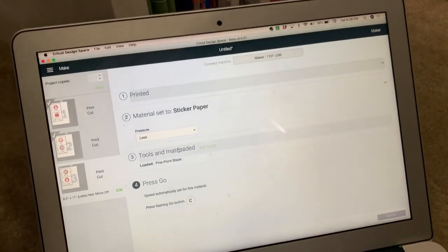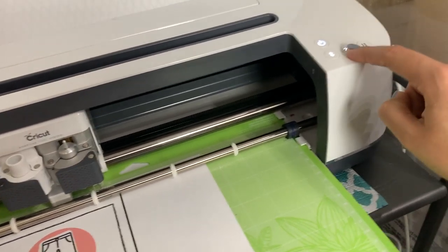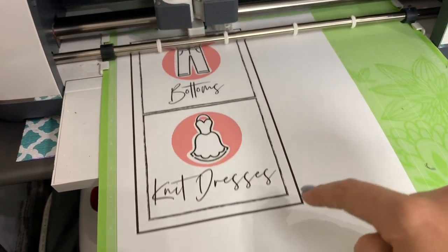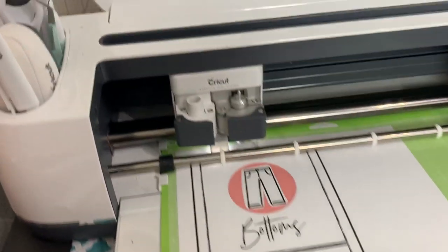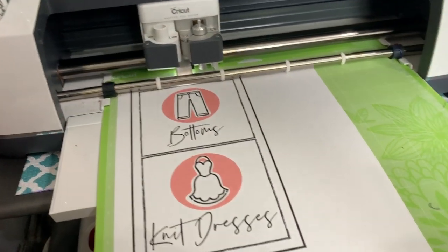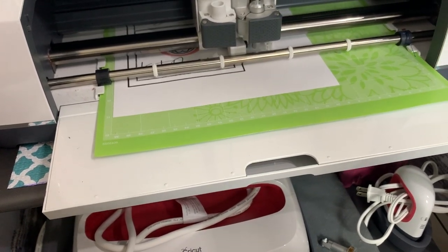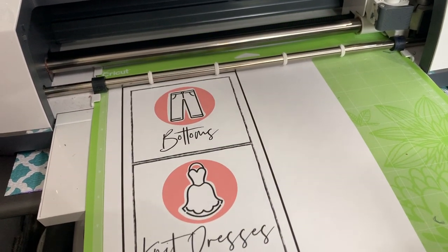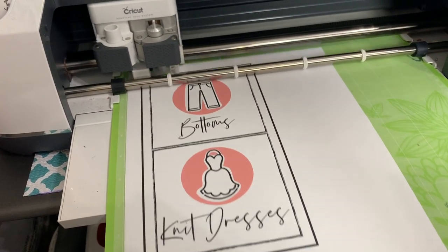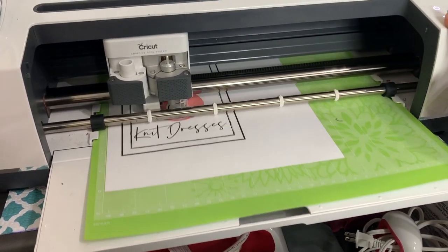I've set less pressure because it's cutting through the sticker and the backing. It knows I've got my fine point blade on. I've told it to cut sticker paper, so you just push the flashing Cricut logo and it goes to town. The first thing it's going to do is scan and look for this black line — you see that little flashlight that came on? That's just looking for the black line on all four sides. It's really cool and very smart. Now it's done scanning, it's going to clean the blade and prepare itself for cutting. And now we cut.